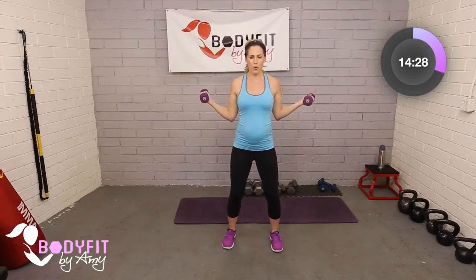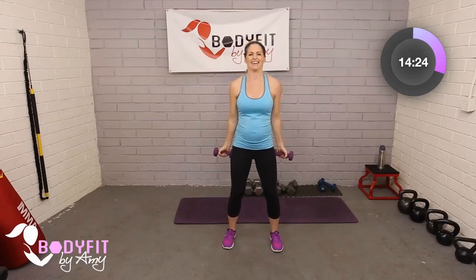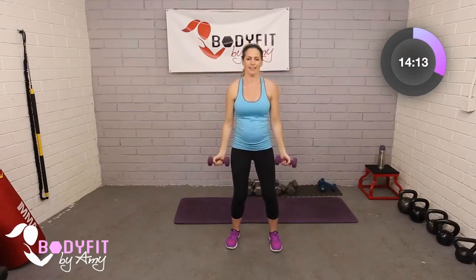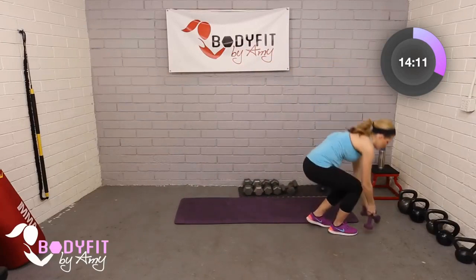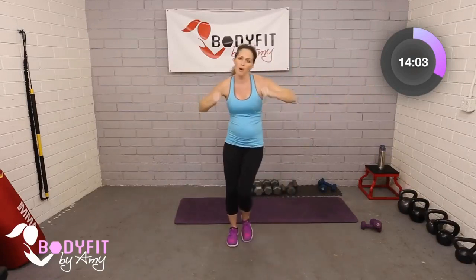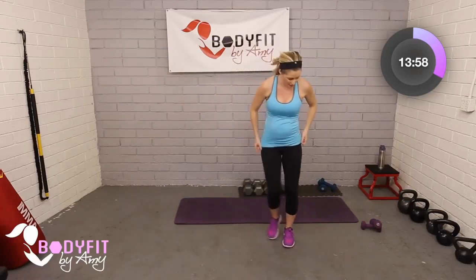Bring them up. Let's get one more after this, and then we will drop those dumbbells — set them down lightly. Set them out, out of your way. Reach those thumbs to the back, big stretch while you go back to that step touch. We get a little break from holding the dumbbells and give our upper body a little break since this whole workout is upper body.